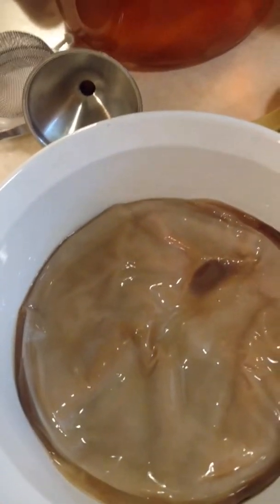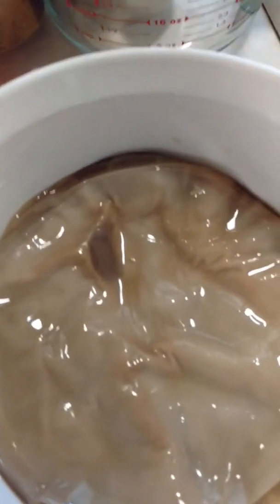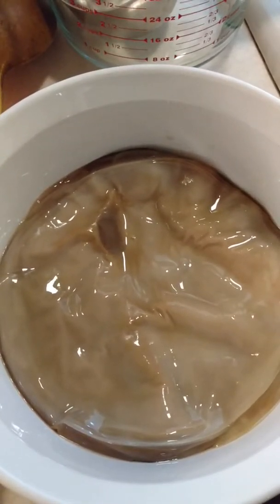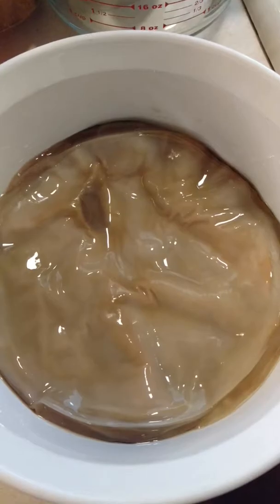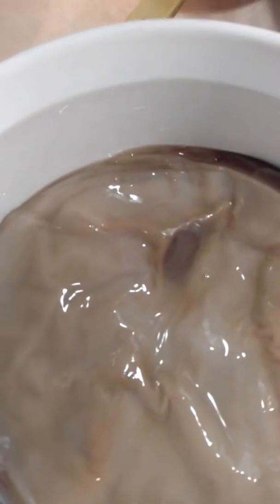Anyway, the purpose of the SCOBY is to eat up the sugar when you're making your fermented tea and create a fermentation of the tea that is super, super good for making these beautiful probiotics that will help your gut to flourish.